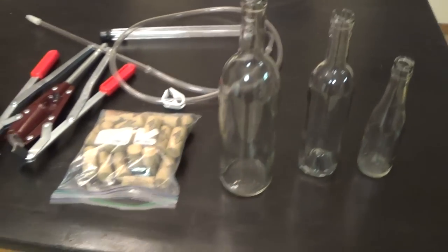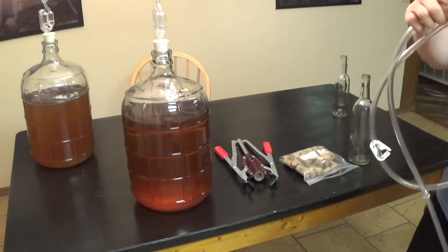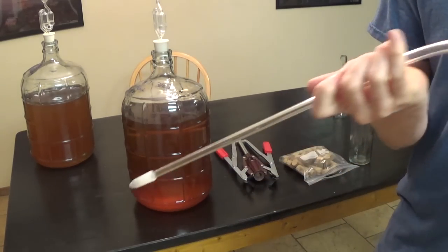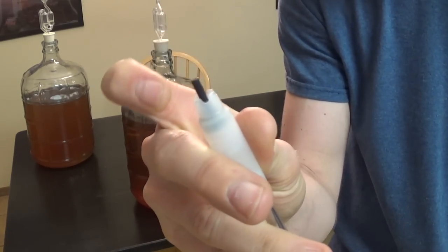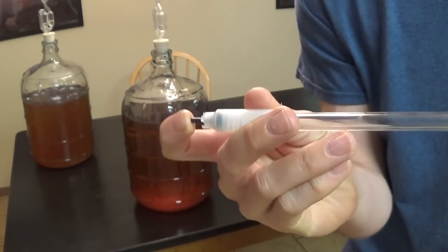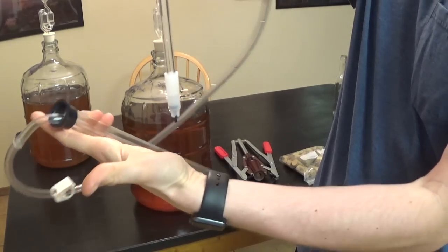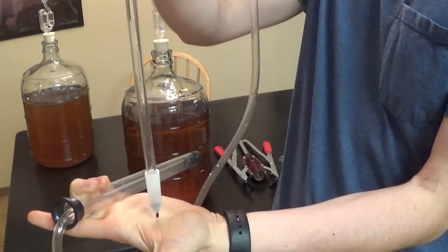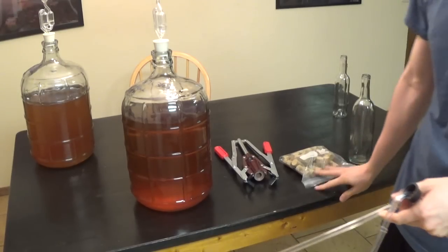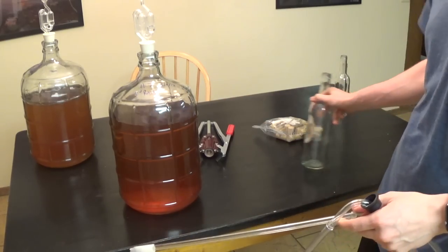The first thing you're going to need when you move mead into a bottle is a bottling wand. This bottling wand has a little plastic tip at the end — when you press it, it allows the liquid to come out. It connects to your normal auto siphon. When siphoning, press the wand into the bottom of the wine bottle and it will automatically fill. When it's getting to the top, release and it stops perfectly. I'm moving over my apple cinnamon mead and doing a bigger bottle first.